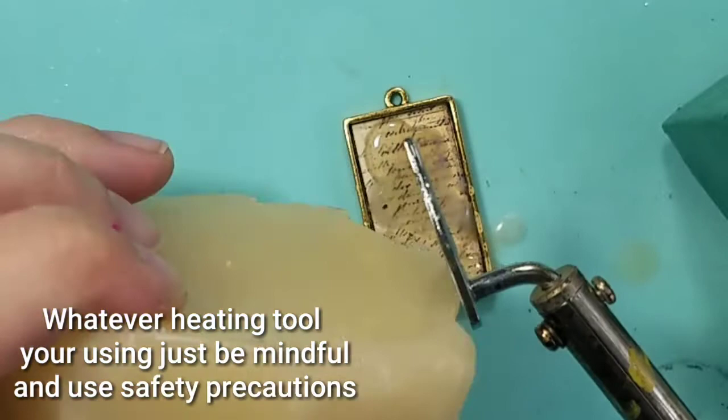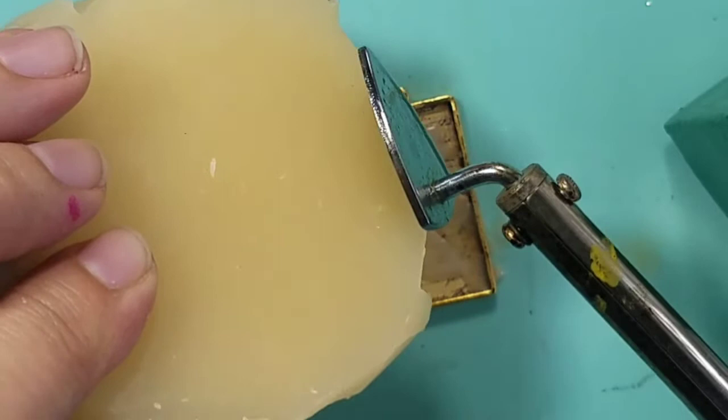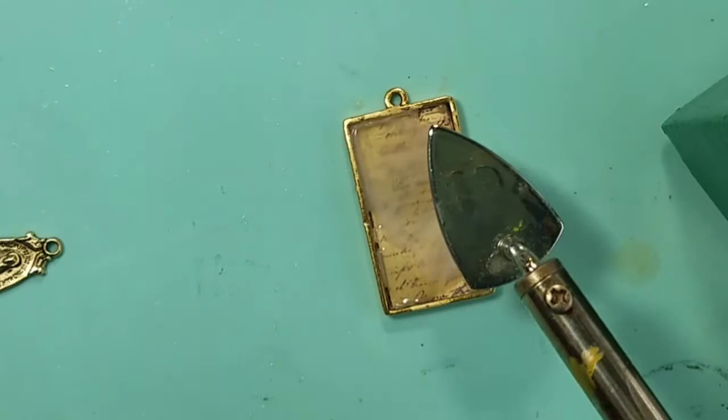I've already added a piece of cardstock to the back of the bezel and sealed it with some Mod Podge. Here, I'm using a heating tool and some beeswax, melting it directly into the bezel. As the beeswax begins to cool, it goes from clear to cloudy and the paper in the background becomes less visible — and that's the look I was after.